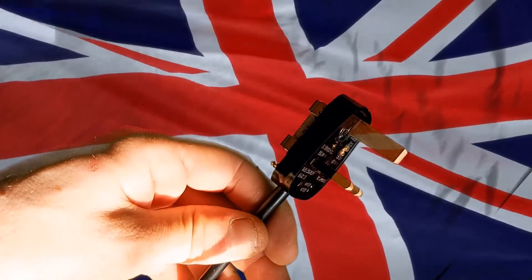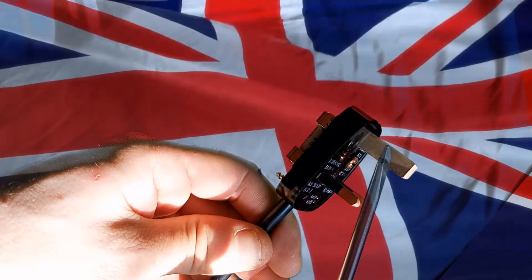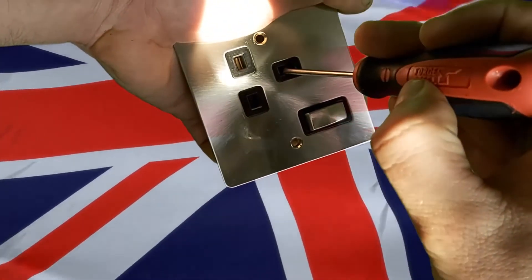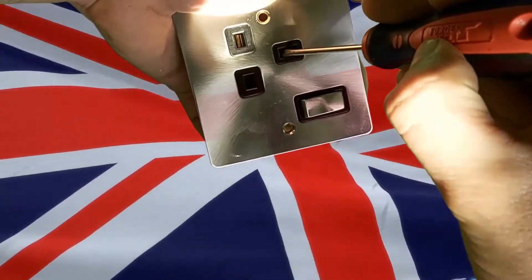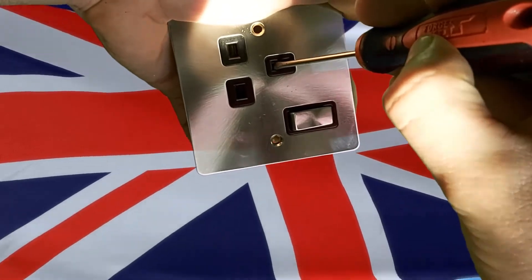While we're looking at the pins, you'll also notice that the earth pin is ever so slightly longer than the two main conductors. This is another clever little design feature. Take a look at a standard wall socket — you'll see that there's a gate protecting the main conductors, which is where the danger is. This stops people or children from sticking things into the holes and getting a shock.